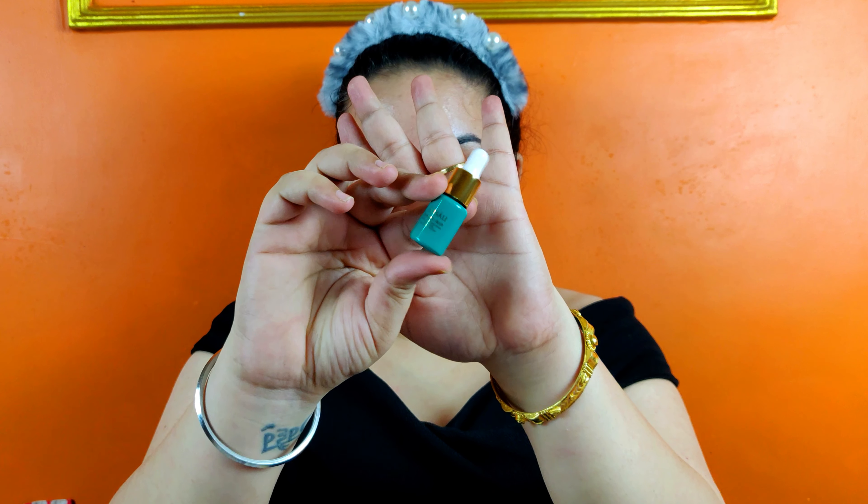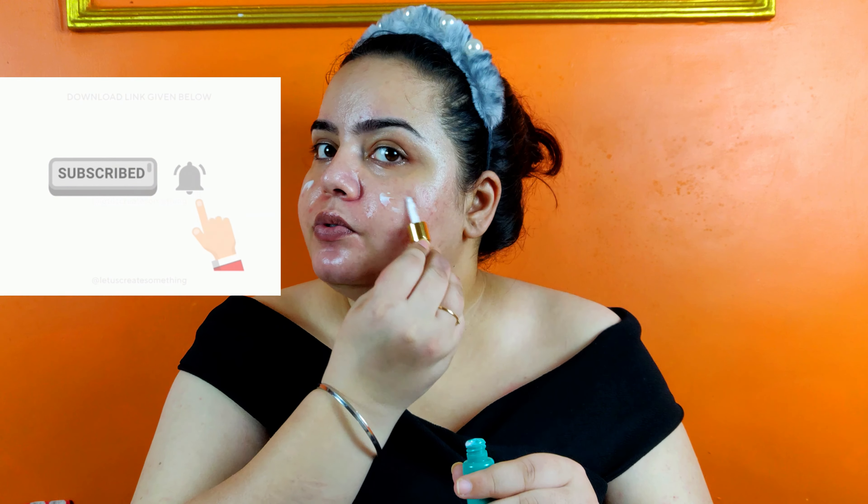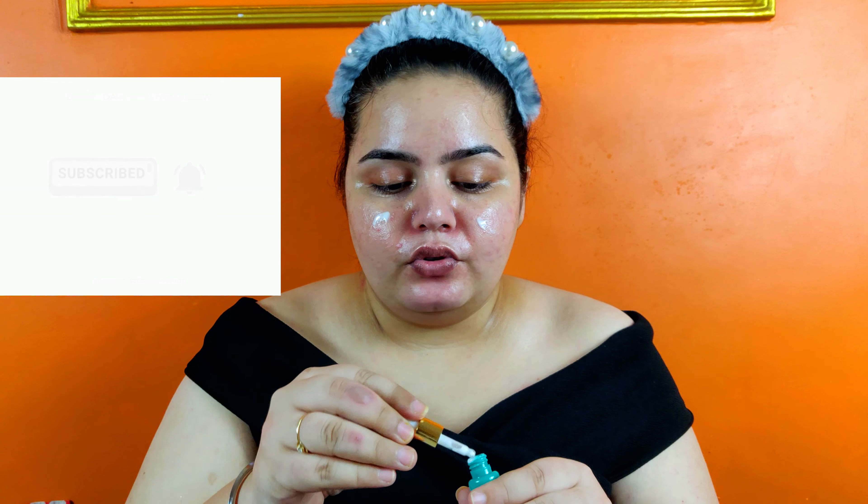I have already done my skincare — just in case you're interested to see what I did, you can go watch that video, I will link it for you guys. Now we are going to directly start with the primer. For the primer I am using the Farsali Skin Tune Blur to prime my face because I have a lot of pores, so I am just going to apply it all across my face and blur those pores out.